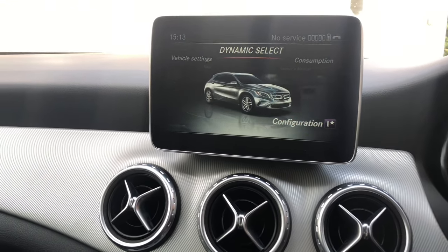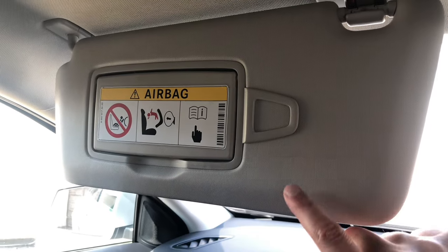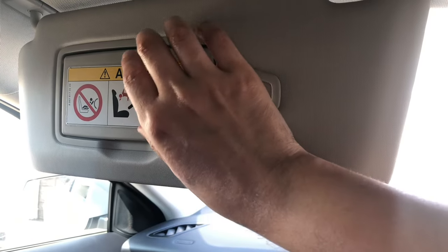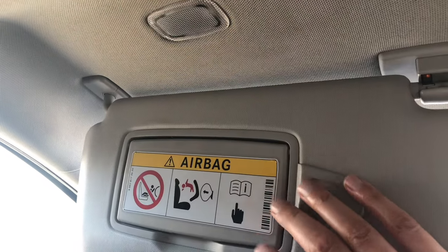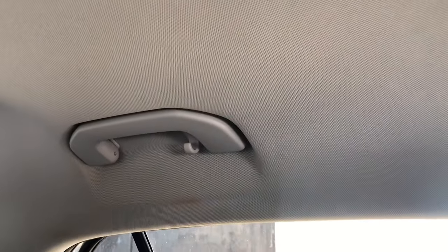I'll quickly show you the sun visor — it's perfect to store any cards. There's also a mirror with a courtesy light. You've got your grab handles, and you've even got hooks to store your suit on.